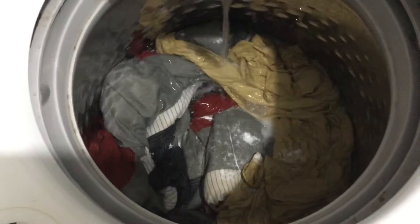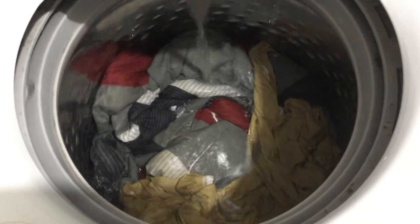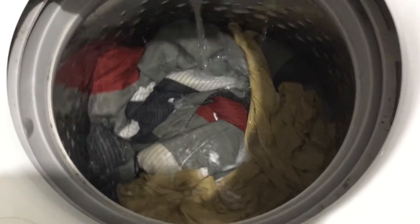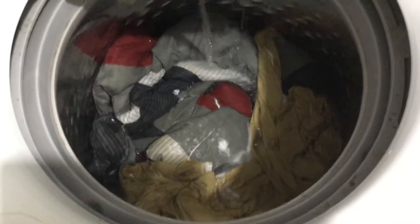Whatever you do, do not buy a Whirlpool Cabrio — this thing is awful. Look at this, there is no agitation. It's like watching a turd in a toilet bowl just floating. Oh, I can see the water now — still not going to wash.